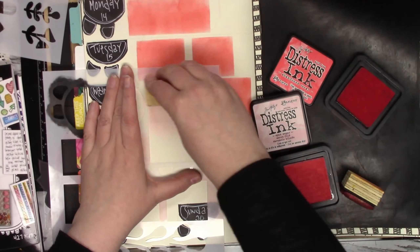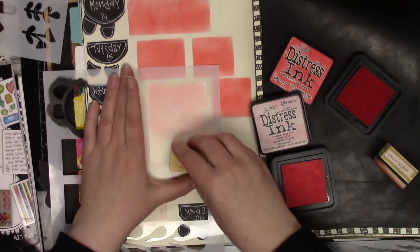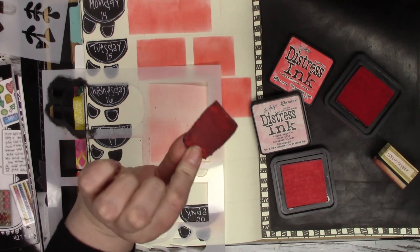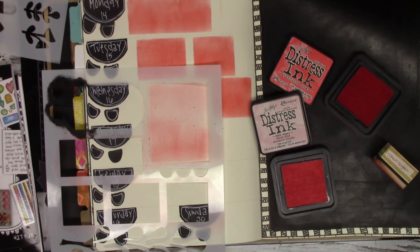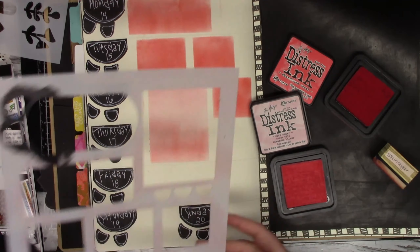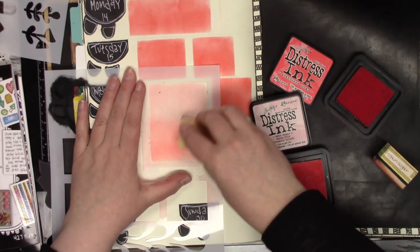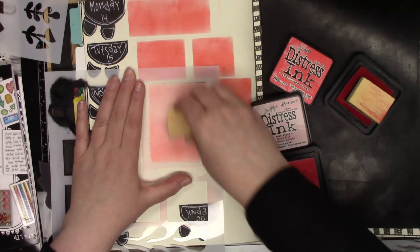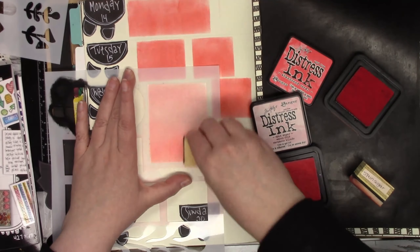So here I wanted like a gradient going down, so I used a sponge with the Abandoned Coral. And that foam piece was so gross and so yucky — I had to change it. And once I did, I wasn't getting all those little flaky sponge bits all over my paper.